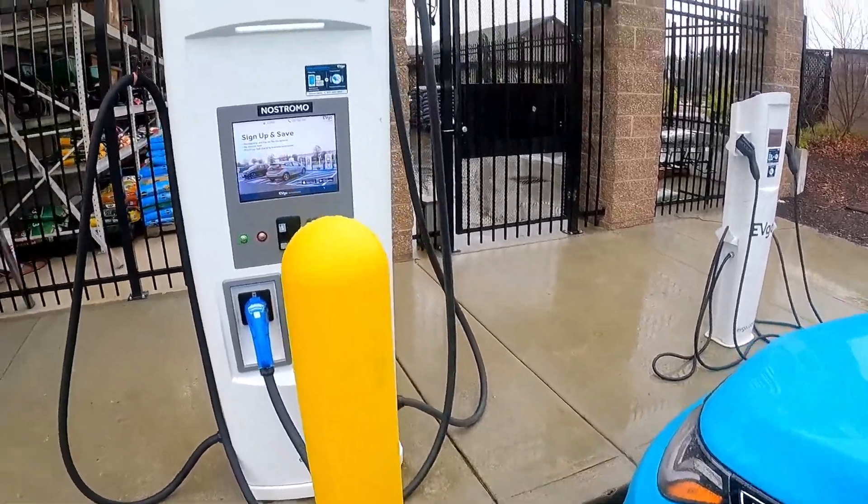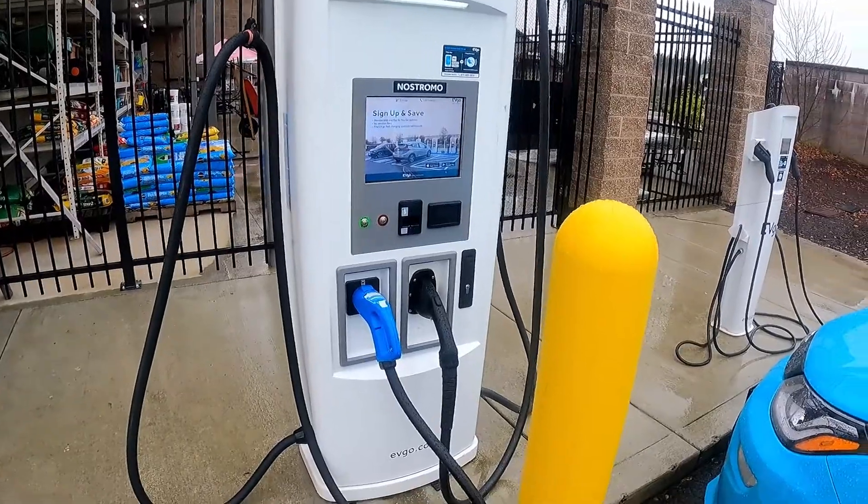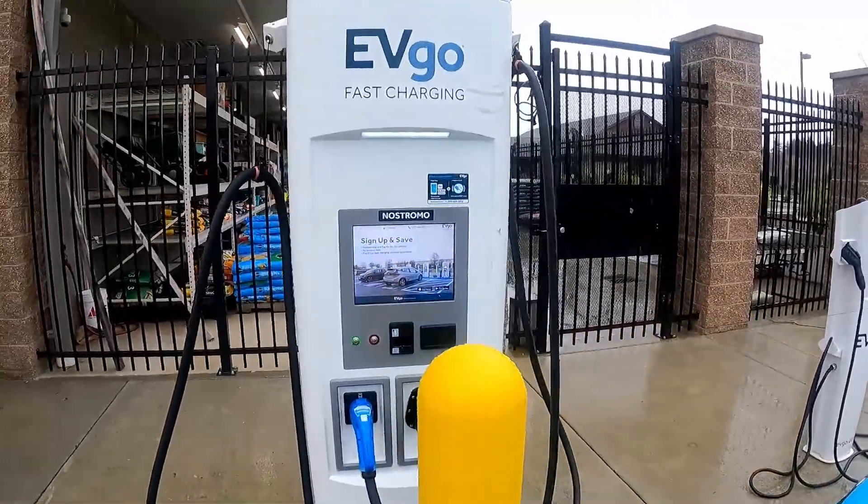The first thing to note is that fast charging stations — EVgo and Electrify America are the two big ones. Those are the networks that you'll primarily use.